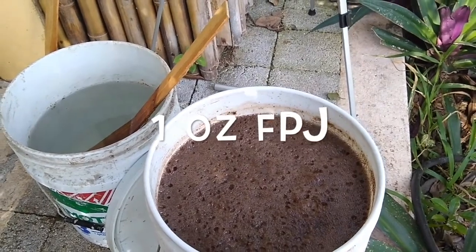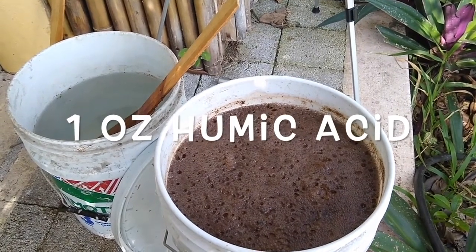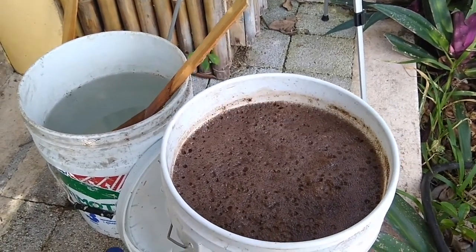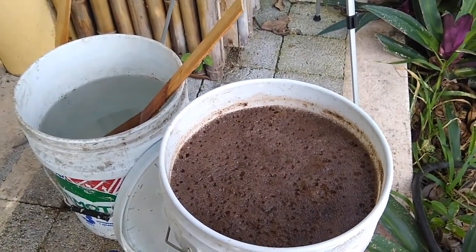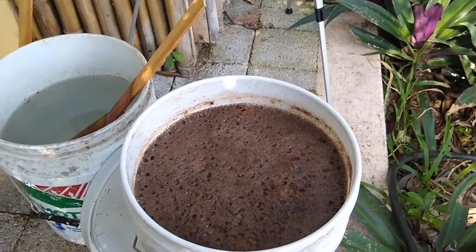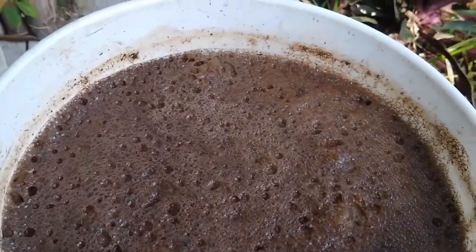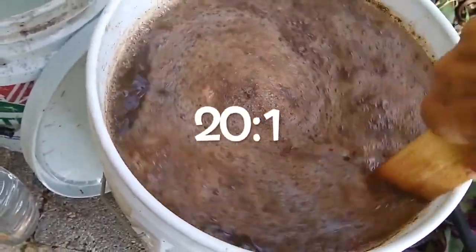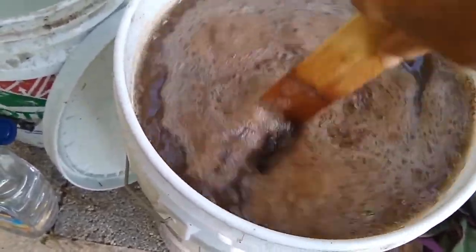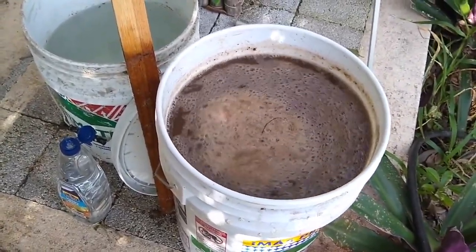I added maybe just an ounce each of the FPJ, which is a fermented fruit juice; the humic acid, which is from worm water; some of my IMO, which is my fermented rice that's fermented with microbes — you might think of it sort of as a living miso of the microbes of the forest. This is to be applied at 20 to 1, so it would be one twentieth of this formula, which I have in a 5-gallon bucket. Take a quart of this to 5 gallons of water, so I'll have 25-gallon buckets.